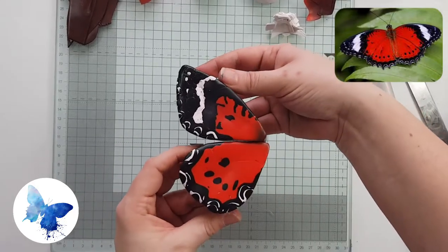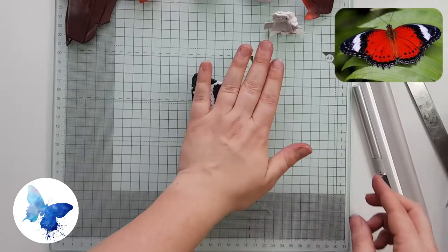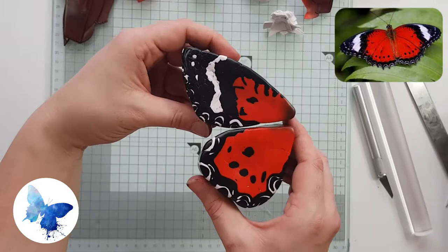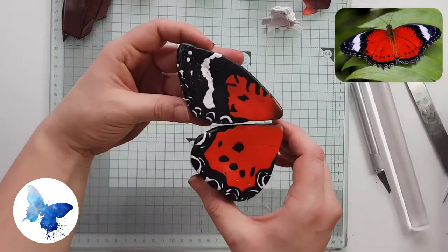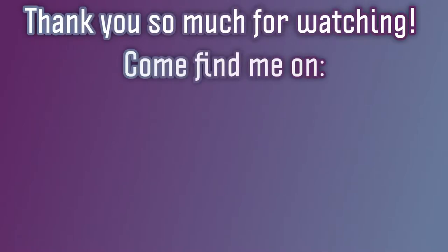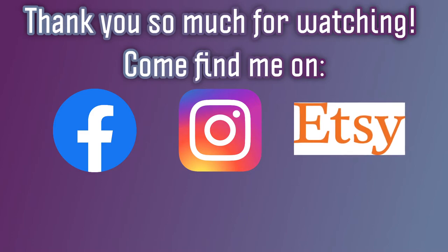And there you have it — congratulations, you've made your very own red lacewing butterfly cane! I really hope you've enjoyed this tutorial. I tried to keep it as simple as possible so that people who are less confident with caning could really give this one a go. I'd love to see your creations — please post links in the comments to your Instagram, Facebook, wherever the pictures are. Thank you so much for watching, and I hope to create many more videos in the weeks and months to come. Until next time, happy claying!